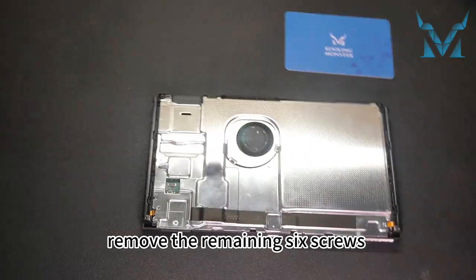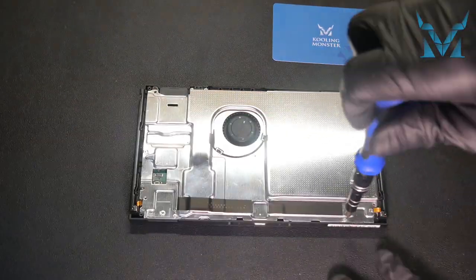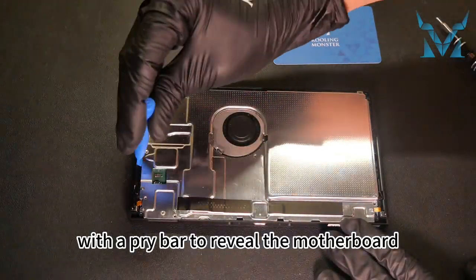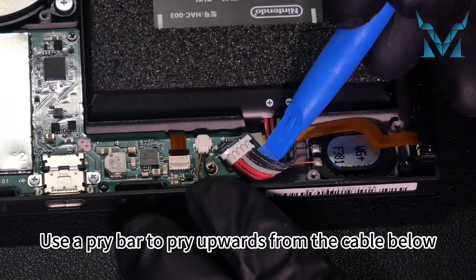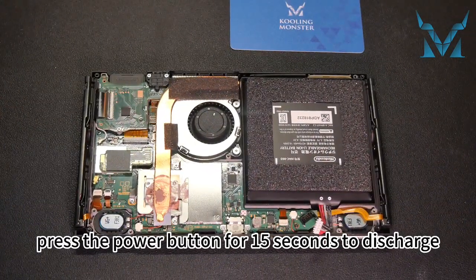Remove the remaining six screws on the internal aluminum shell. Gently pry up the aluminum shell with a pry bar to reveal the motherboard. Now remove the power cable — use a pry bar to pry upwards from the cable below. After removing the power, press the power button for 15 seconds to discharge.